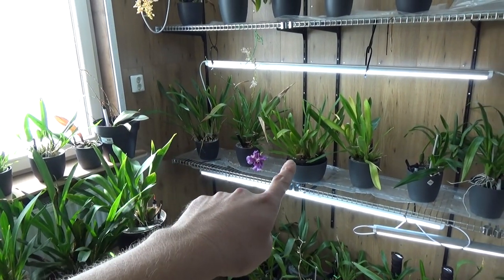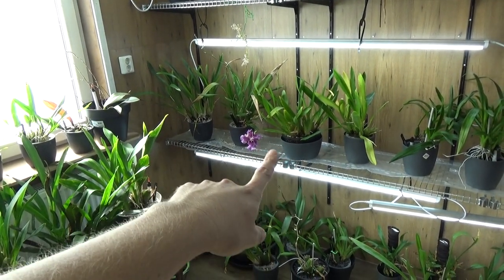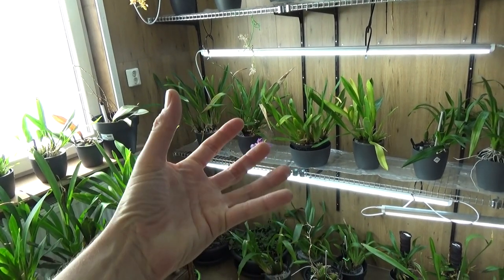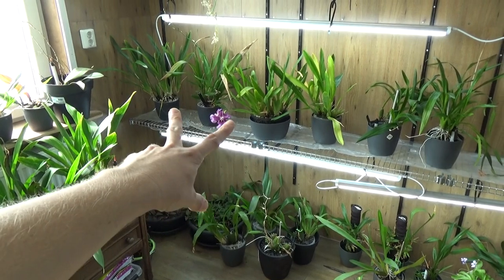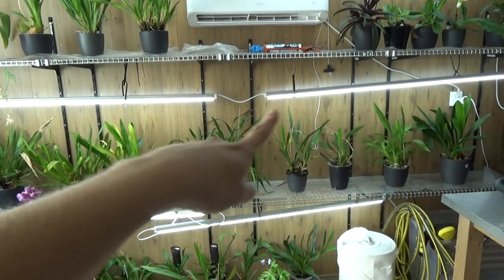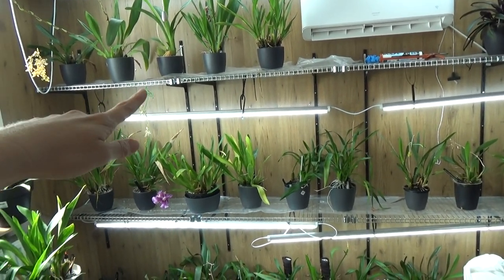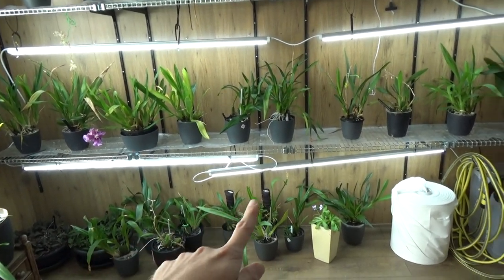To think it all started with this one and this one — maybe a Laeliocattleya-Peggio root carbon, and this beautiful purple one with the very long name. How beautiful, right, if you start listening to your plants. I hope that next bloom cycle the new growths will get bigger and the spikes will get longer again. What I also did is lower the lights. I'd had them attached to the shelf above, but lowering them closer to the plants should work better.